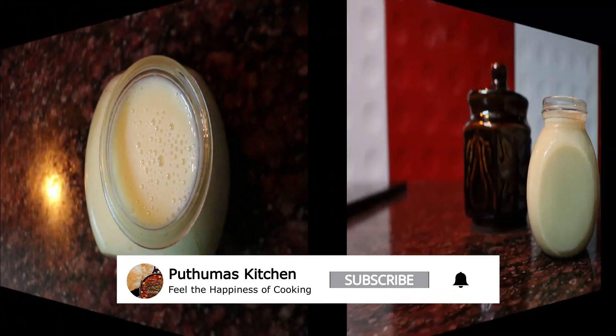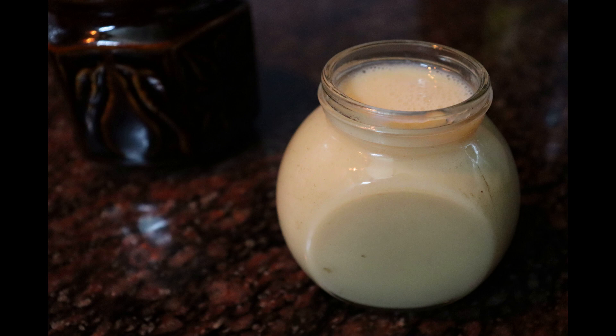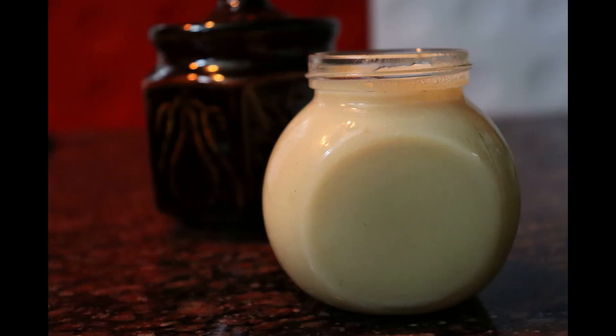If you like this recipe, please like, share, and subscribe. We will bring you another recipe soon. Bye friends! Bye!